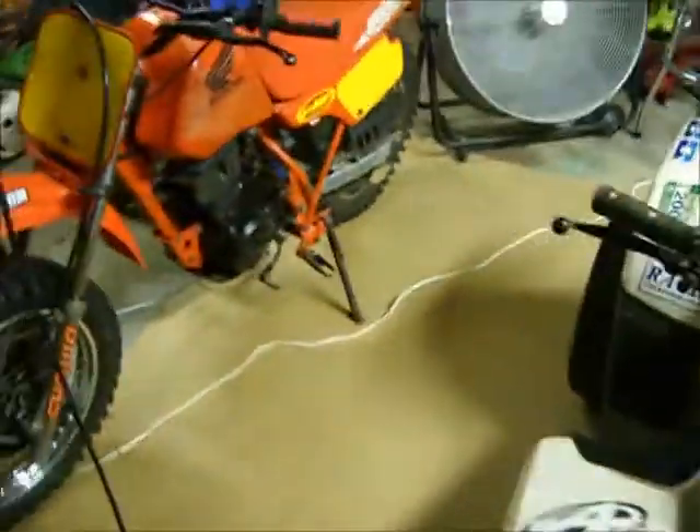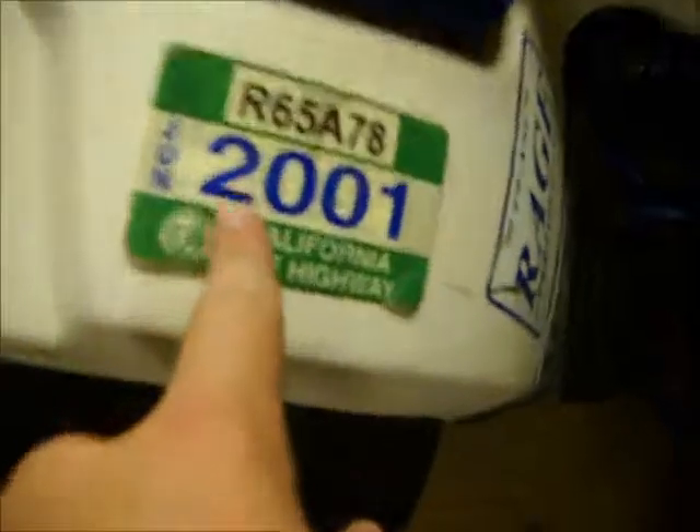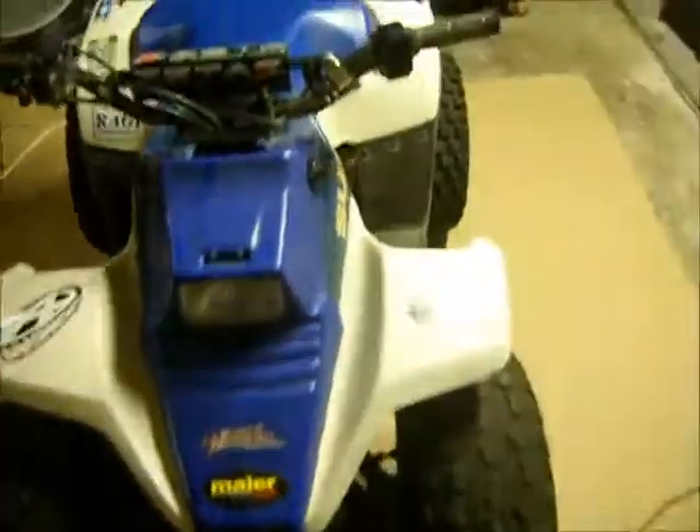He said he bought it — it's been family owned his whole life. He lives out in California at his niece's place and they just used it as a little pit bike, went out and rode it in the dunes.